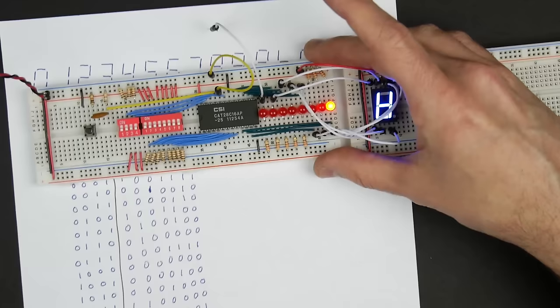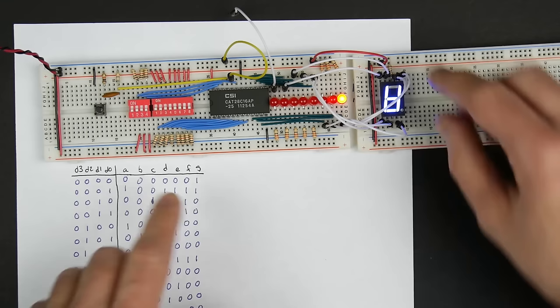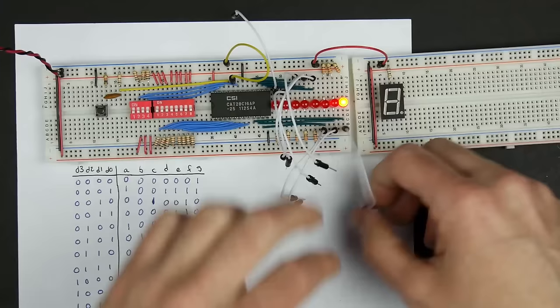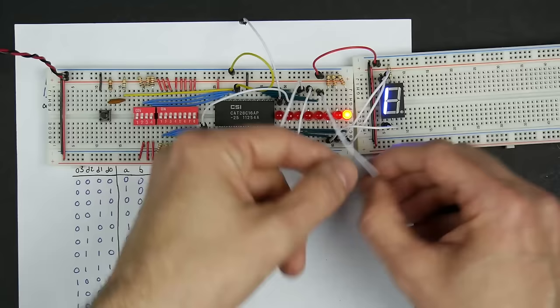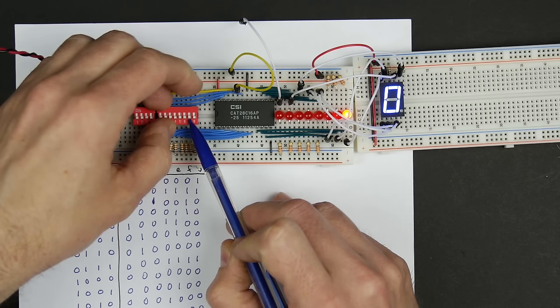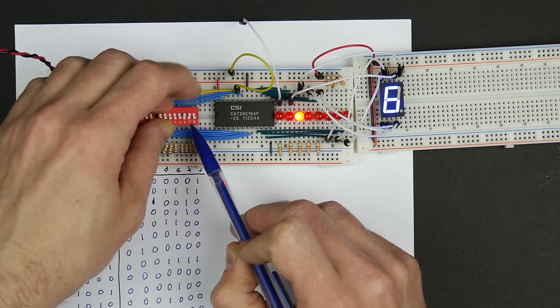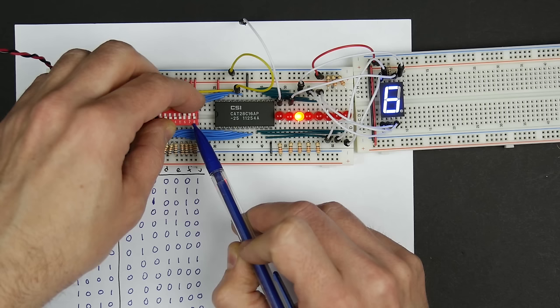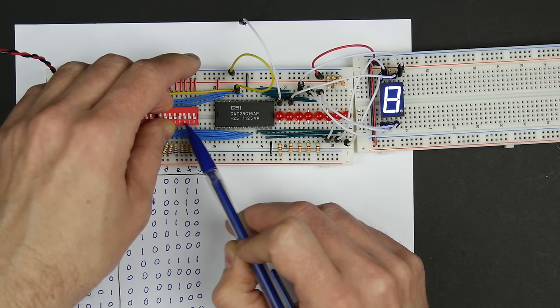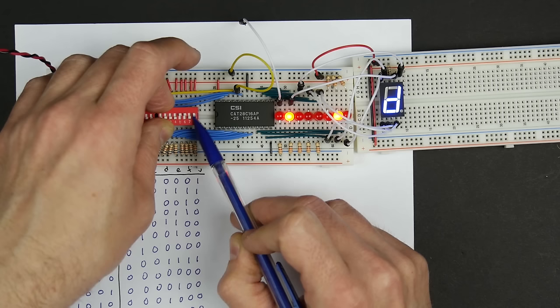The real test is hooking the ROM output to a seven-segment display. I connect the anode through a 100-ohm resistor to the supply. Initially it doesn't look right — I had the bits backwards, with G hooked to A. After fixing the connections, zero shows correctly. Testing each value: zero, one, two — wait, two is wrong. Let me check: two should be 0010010, so I had one bit off.